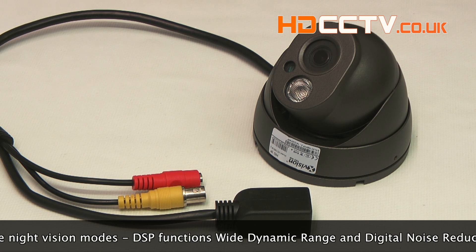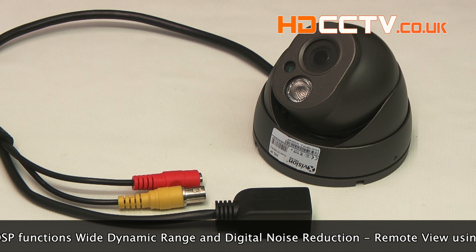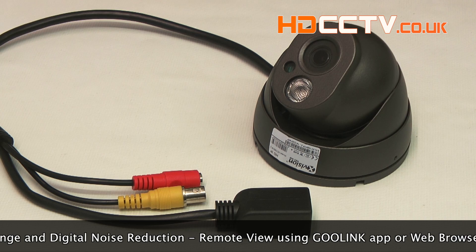It has a built-in digital signal processor with advanced functions such as wide dynamic range and digital noise reduction. These all help to get the clearest picture possible in all lighting conditions.